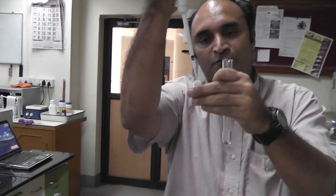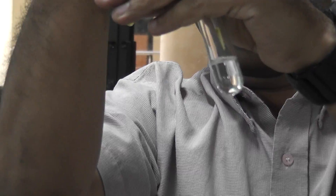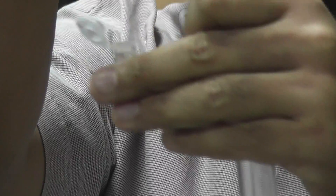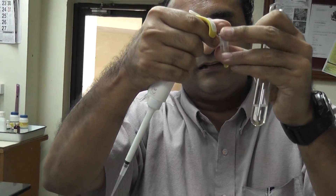First, using this micropipette, we add 25 microliters of gold salt solution into this solution. As you can see, we have transferred 25 microliters of gold salt solution into this test tube.